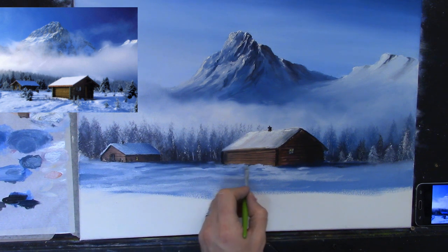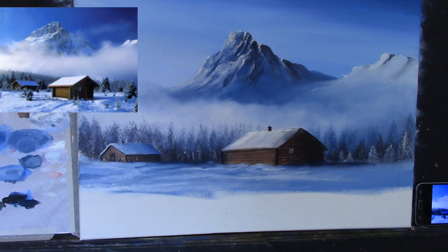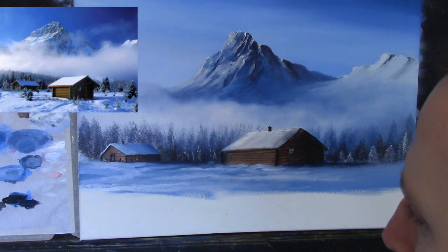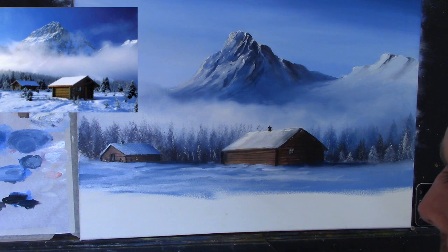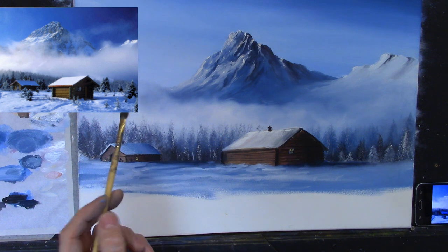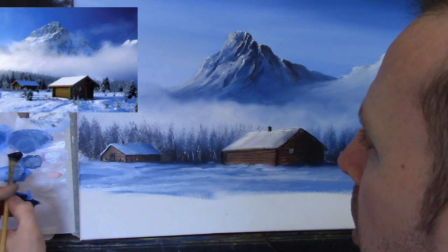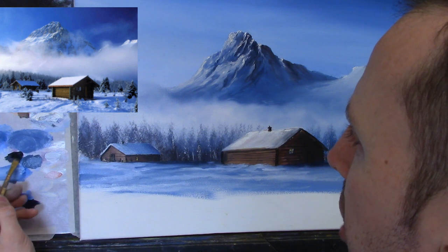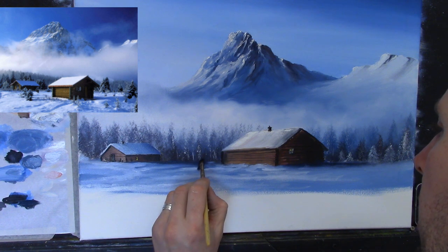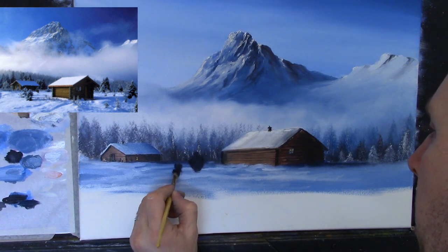Soften some of that into the darks — cut across into some of the darks and pull it down. Nice and loose and free. I'm going to put in one or two small bushes. I'll take a small bushy brush — let me find one. With a dry brush I'm taking some black, some phthalo blue, and a touch of crimson. Coming along here, I'll put in the shape of a bush — just like that. One little bush, and another one perhaps next to it. A very dark color.